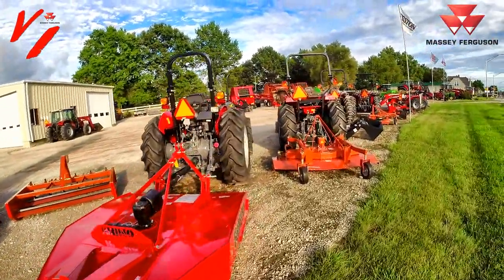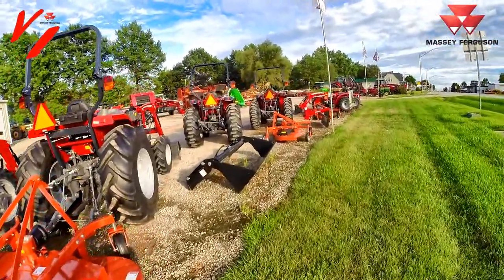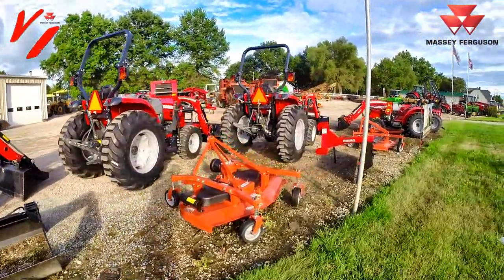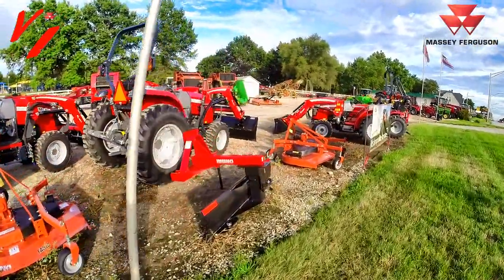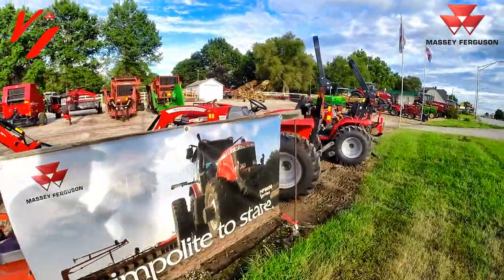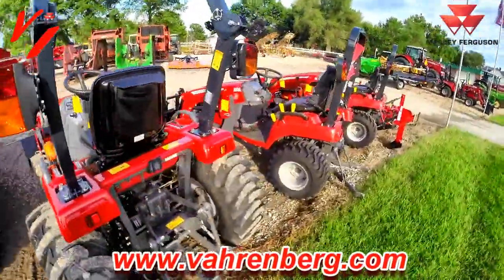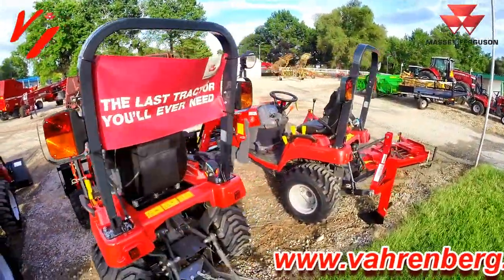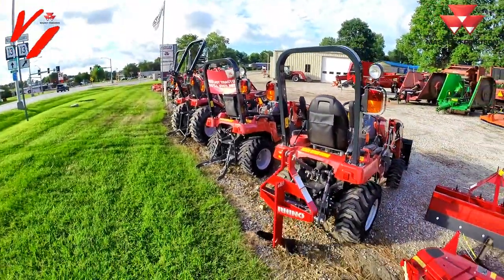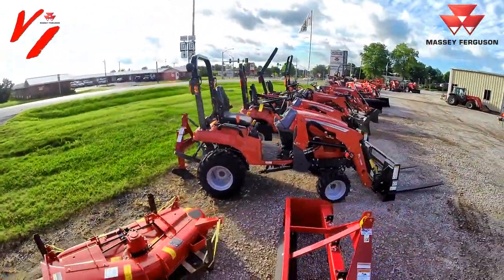Thank you for tuning in. I hope this helped you learn more about Massey Ferguson. If you're in west central Missouri, come visit us at Varnburg Implement — we want to show you, teach you, and help you find the best tractor for your hard-earned dollars. If you're outside our area, please visit your local Massey Ferguson dealer; they're there to help you answer questions and get the most bang for your buck. Tune in next time as we go more in depth on these awesome products. Quality tractors from Massey Ferguson — make sure you put them on your list. Like that sign says: the last tractor you'll ever need.